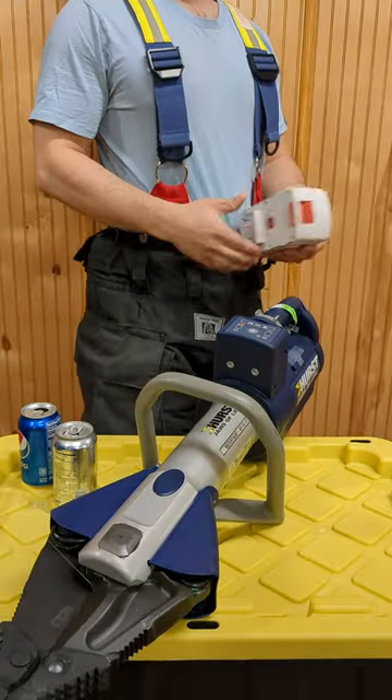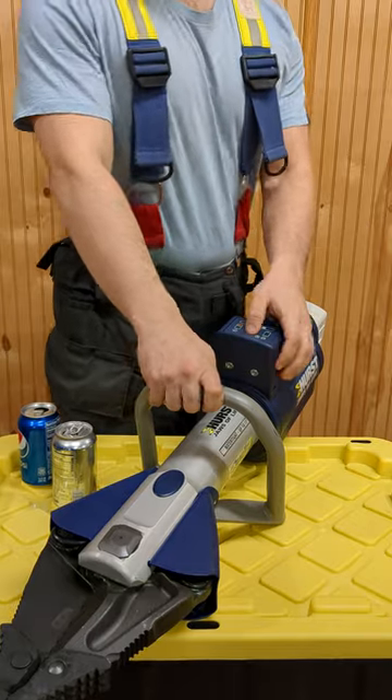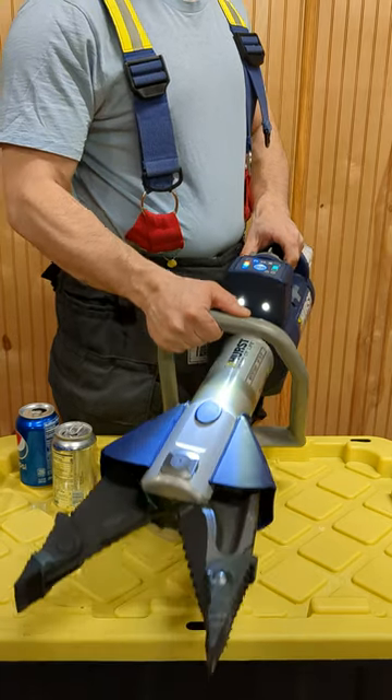This week's Whatchamacallit is the Jaws of Life. Our newer ones are battery operated but still extremely powerful. To turn it on, hold down this power button until it lights up. Twist the knob clockwise to open it and counterclockwise to close it.